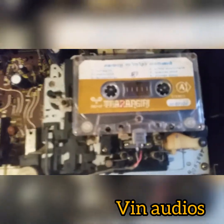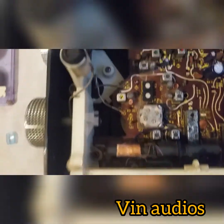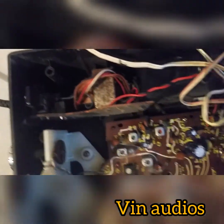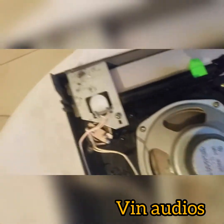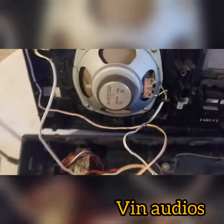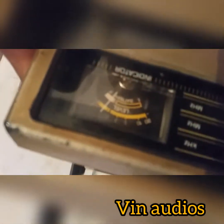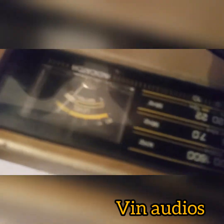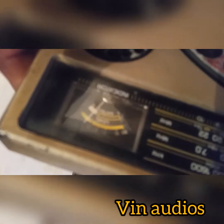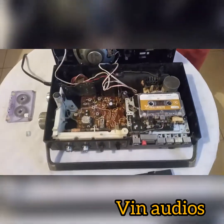My friends: head it, clear it, and play it.